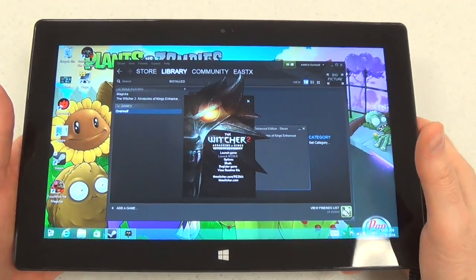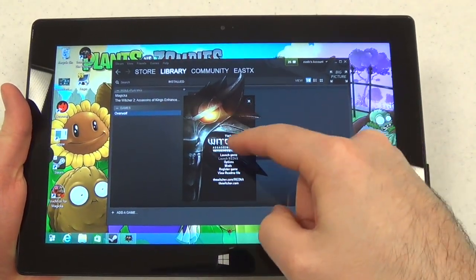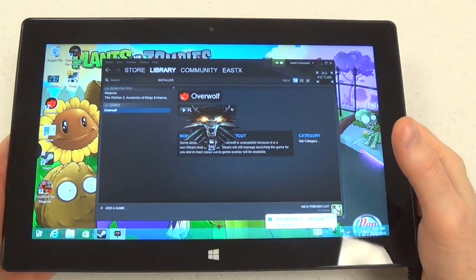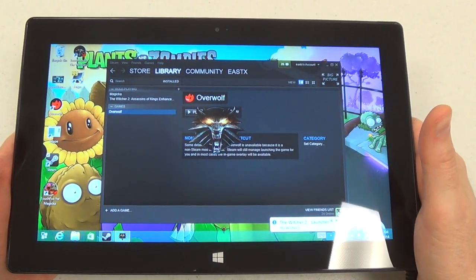So we're launching The Witcher 2. This is a game that supports the Xbox controller, but it does not support touchscreens, so ordinarily you couldn't just play it on the go on your Windows 8 tablet.